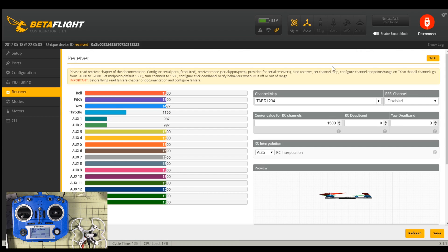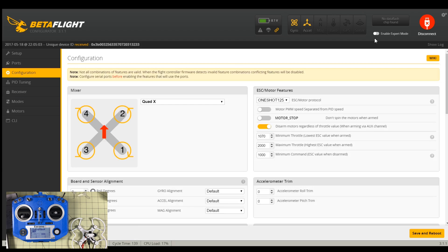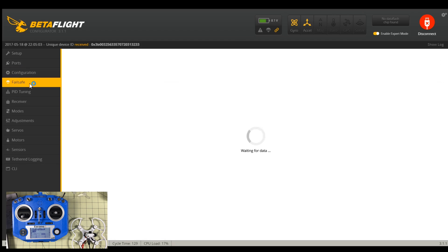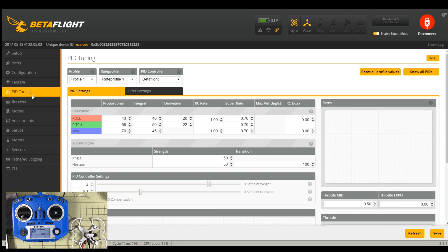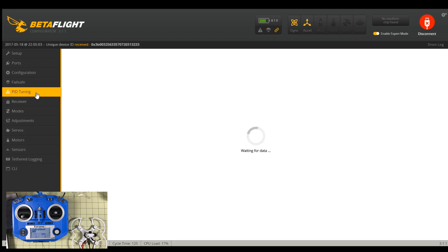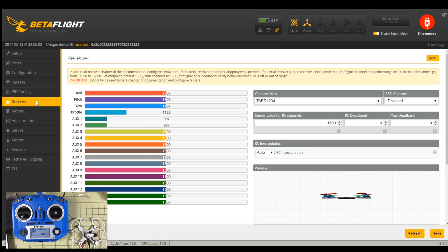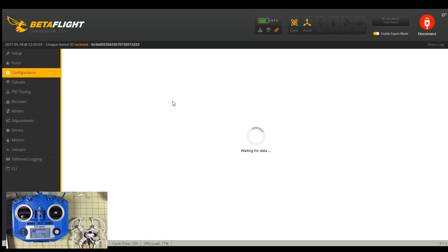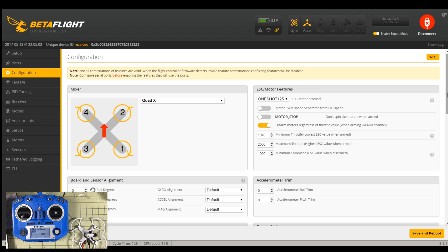I've changed the channel map to TAER so that's proper. Under configuration I've enabled everything and made sure the failsafe is set to drop — it is. PID tuning we're not worried about at the moment — those look like default PIDs. Under receiver configuration I notice we're on oneshot 125. I don't know what these ESCs will support so I'm not going to change that at the moment.